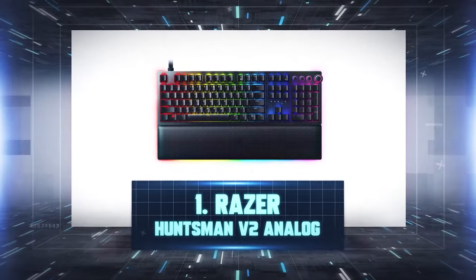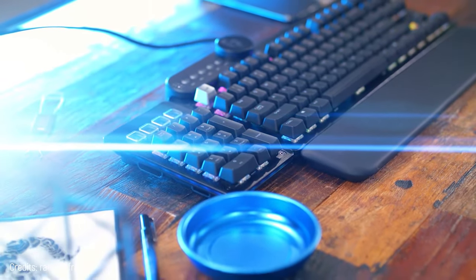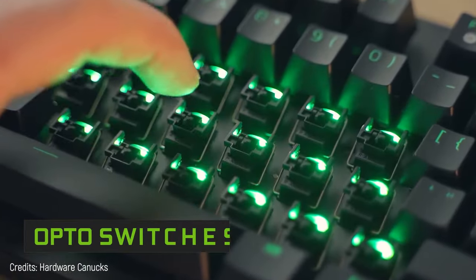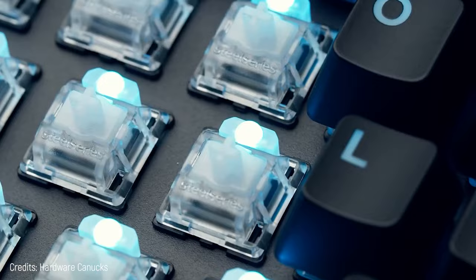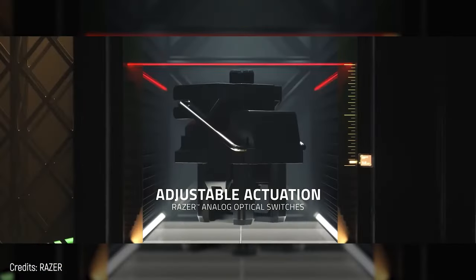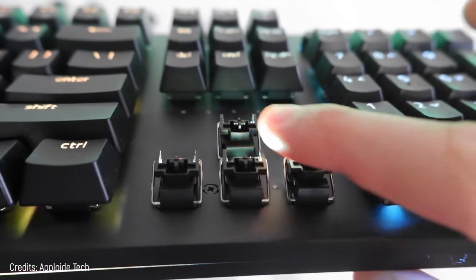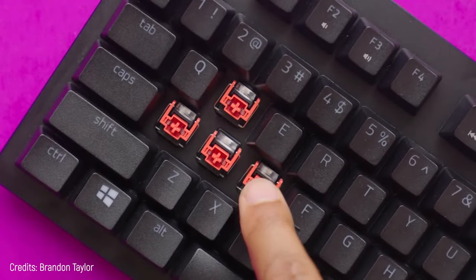Number 1: Razer Huntsman V2 Analog. What can be better than number 2 that has it all? Well, this keyboard with superb technology. Forget about mechanical switches — these ones are opto switches. Under each key there's a laser that, when you press a button and get in its way, activates your commands. You can also customize the travel distance without having to change the keys, and you can press them from almost any direction because they're designed for it. It's reinforced, so it'll last a long time.